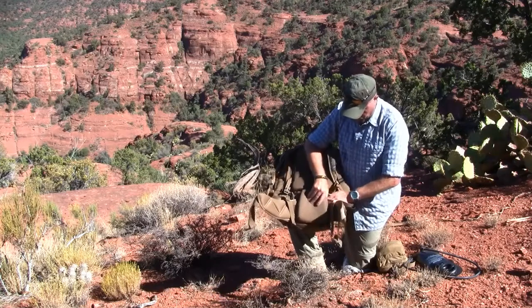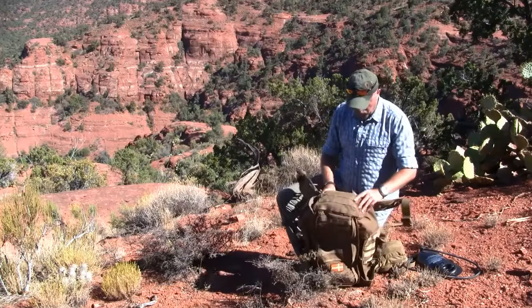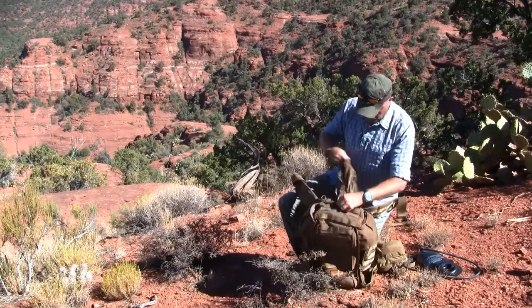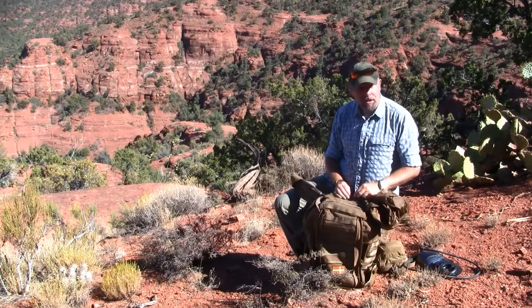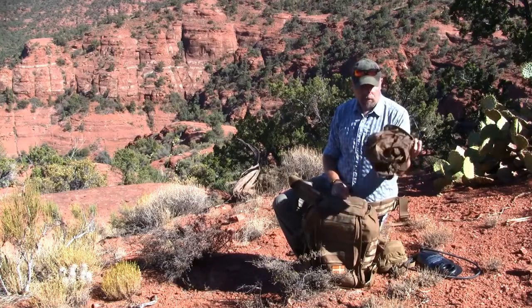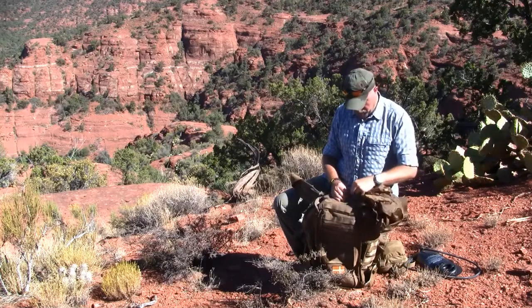The waist belt is attached with velcro on the inside. All the way at the bottom there is a small zipper compartment where there is a rain cover for the whole backpack — same color as the backpack. A small detail I really like is that it is detachable, so if it breaks or gets holes in it you can just buy a new one and reattach it.